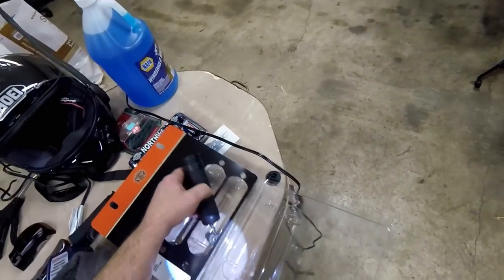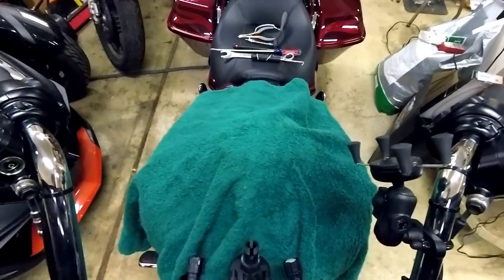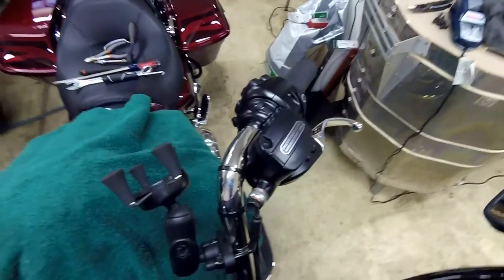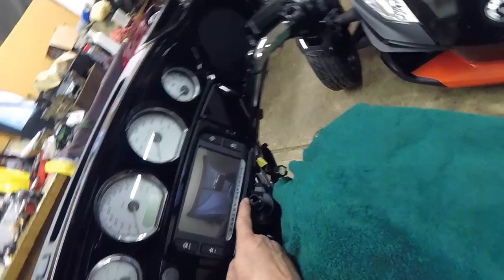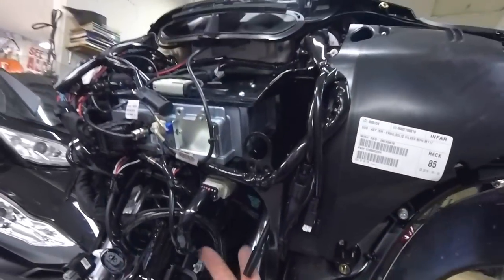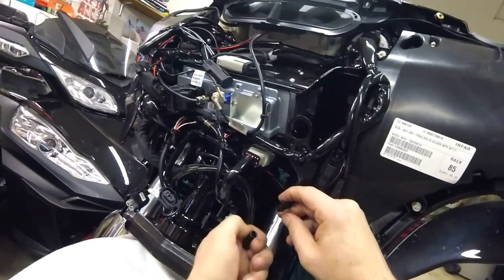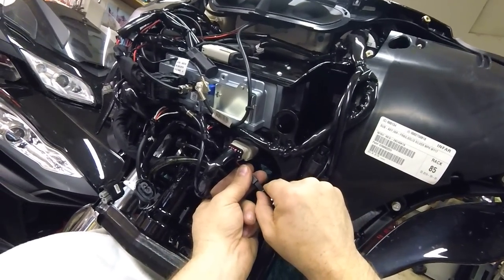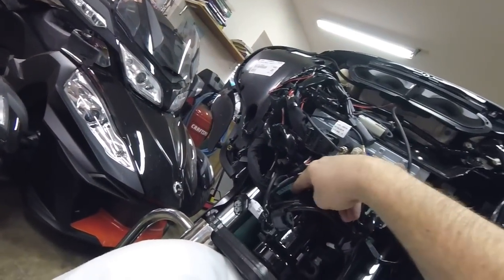I'm going to flip this back into position, being careful not to hit the bottom of the boom audio unit. First thing I need to do: there's my power wire to the grips — it still has the dummy plug on it — so I can literally plug these things in right now. There we are: power to the grips.